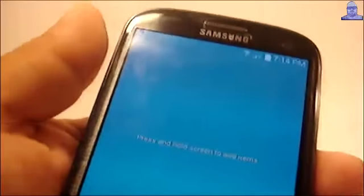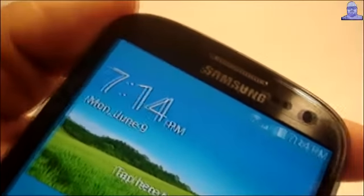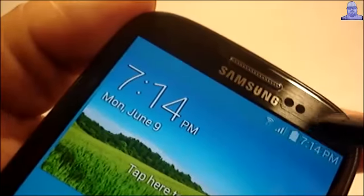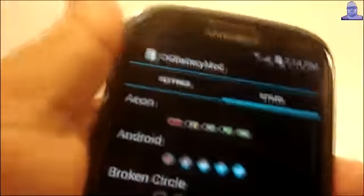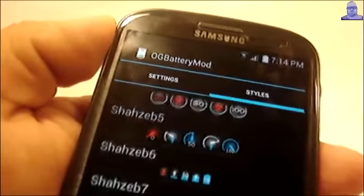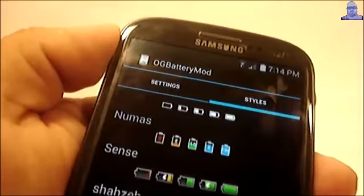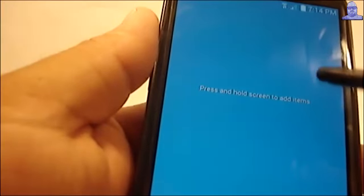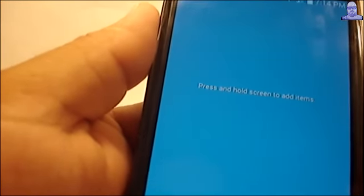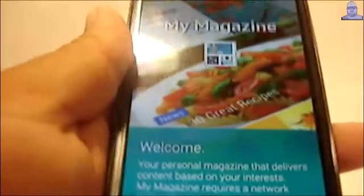One more thing before I go — for those of you that don't know how to use the OG Battery APK, from any home screen on your phone just tap the battery icon three times. Right there — this will show up and this is the list of icons you can choose. This version doesn't have a lot of options, but if you get a root explorer you can go inside the ROM, delete this OG Battery APK, and install the one from version 11. The one from version 11 has a lot more options. See you later, thanks for watching.